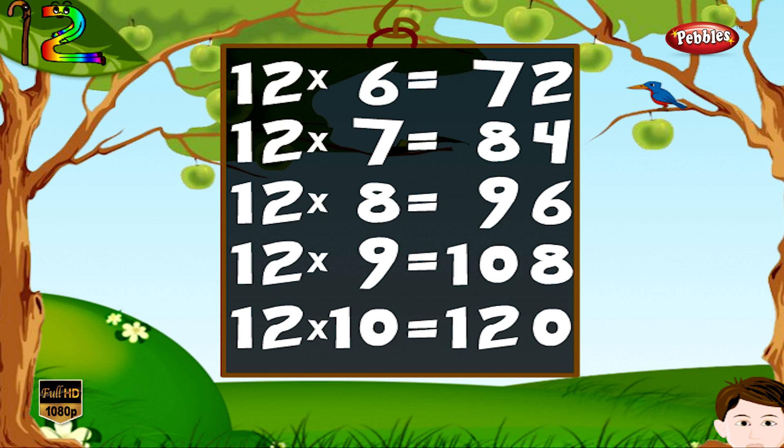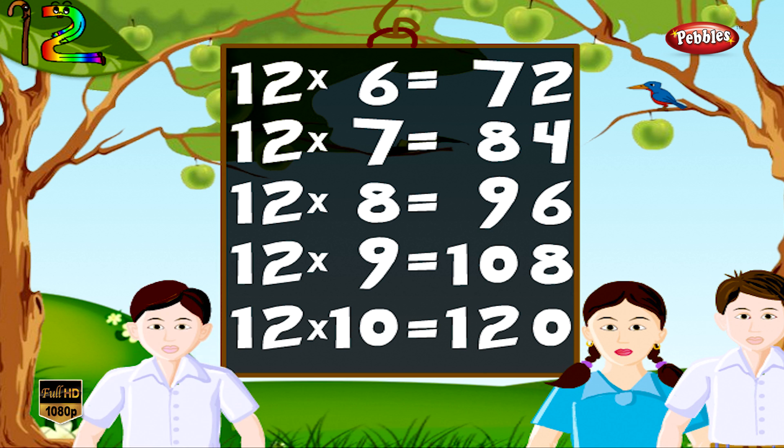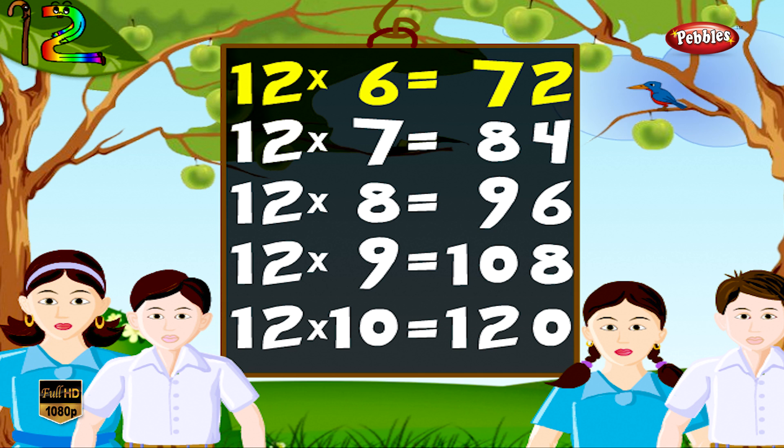12 6s are 72, 12 7s are 84, 12 8s are 96, 12 9s are 108.